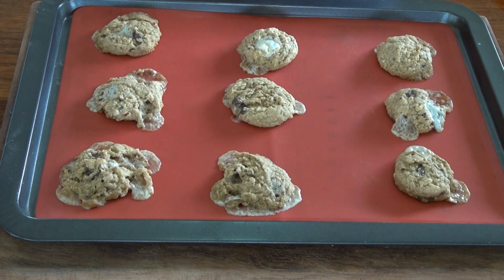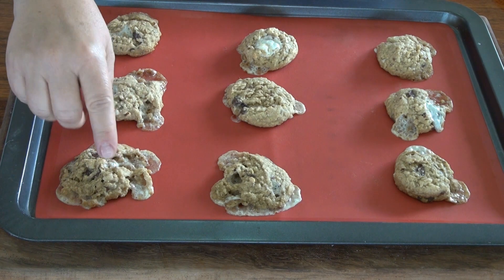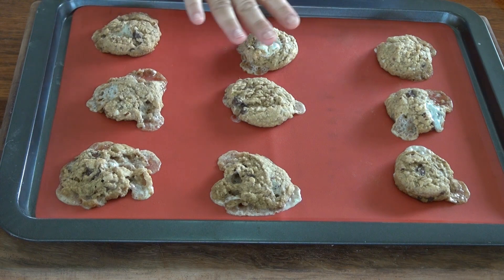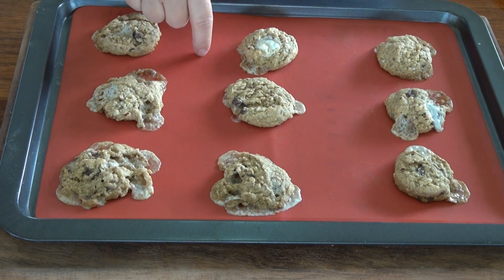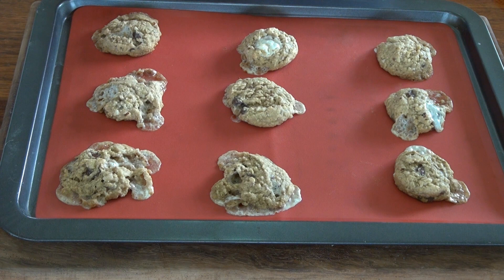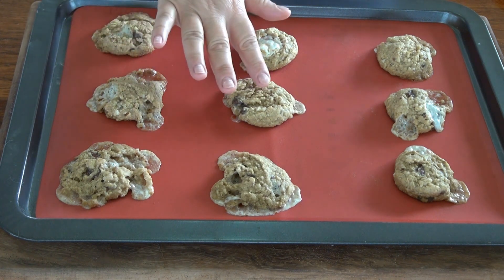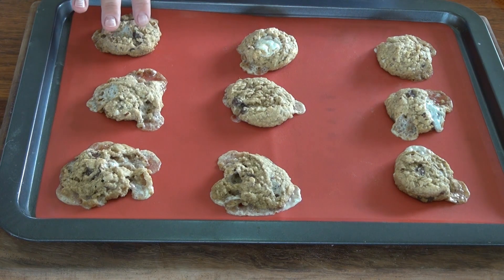These actually took 15 minutes, not 13 — every oven is different, so just check on them. The ones that had more marshmallows kind of melted; I bet that's fabulous. I'm going to wait till they cool down for a few minutes on the sheet, then transfer them to a wire cooling rack. They're still soft, but they're hardening as they cool.